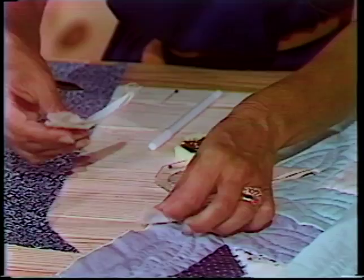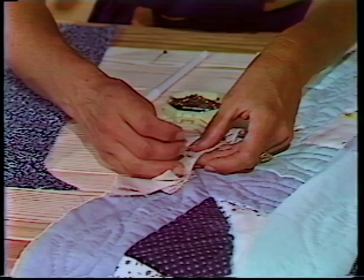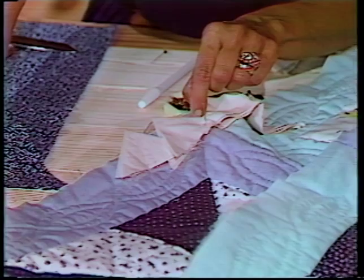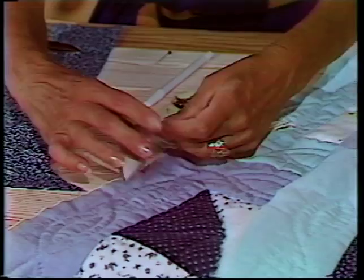I like to pin those together. If you use a 5-inch square, it takes six of them to go from an 18-inch square. So if you count how many blocks you have around the outside of your quilt and then multiply times six, you'll get an idea of how many you need to cut out. But once those have been pinned together, you would simply put them on this side of your quilt and free the backing.